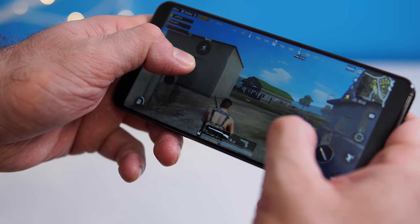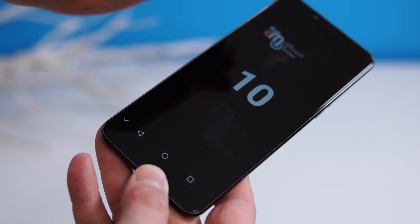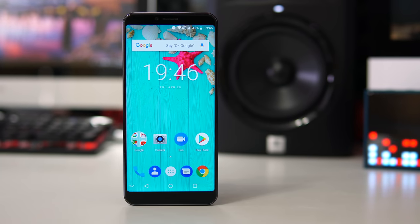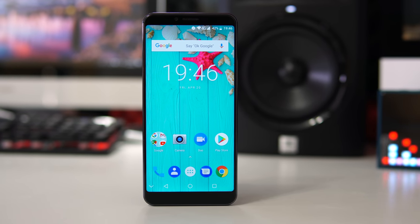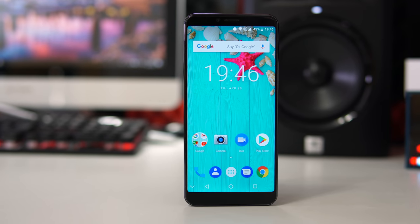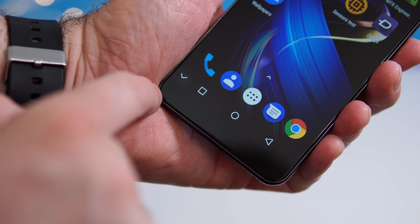Touch sensitivity is decent but not the best I've seen from a budget phone. You shouldn't have any issues typing, and the screen can register up to 10 touches at the same time. The colors are nice and vibrant, though the blacks look more like gray — I wish they were a bit darker.